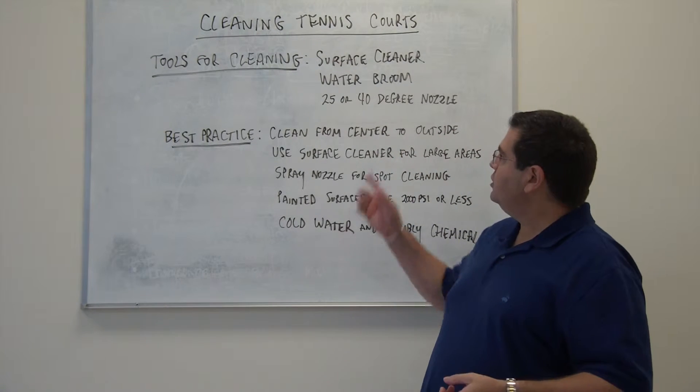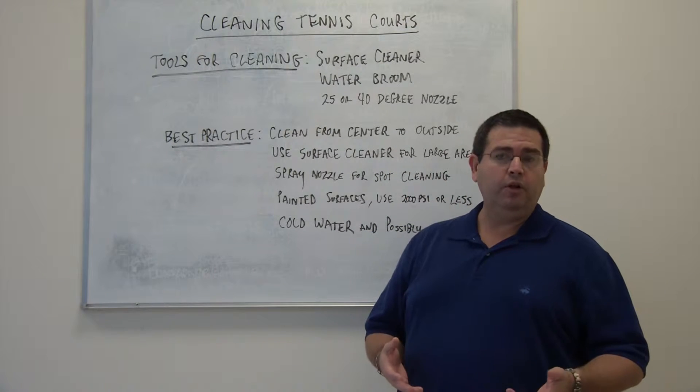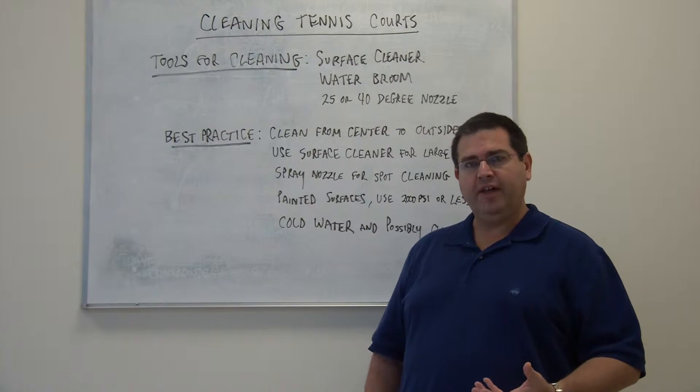With that in mind, we usually suggest using a smaller surface cleaner — maybe 18 to 20 inches or smaller if need be — so that your pressure washer doesn't have so much force on that surface.